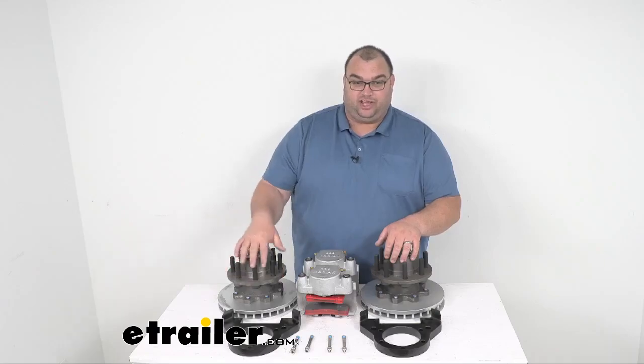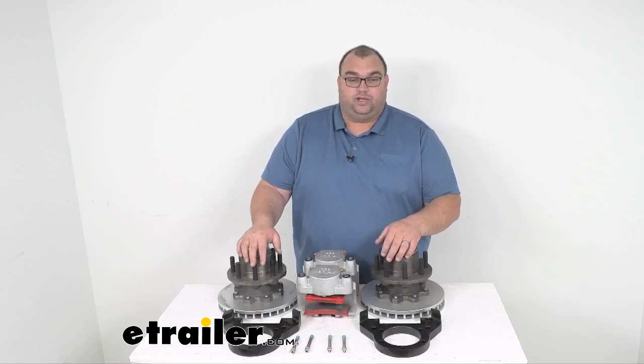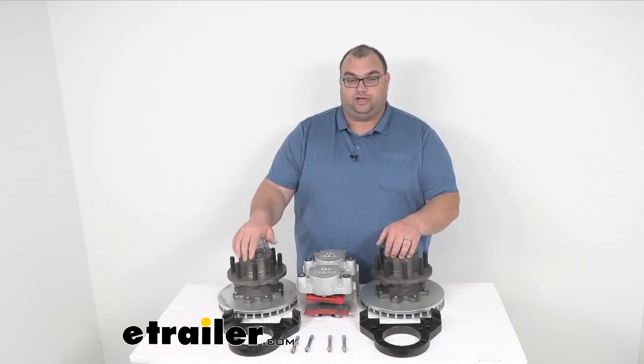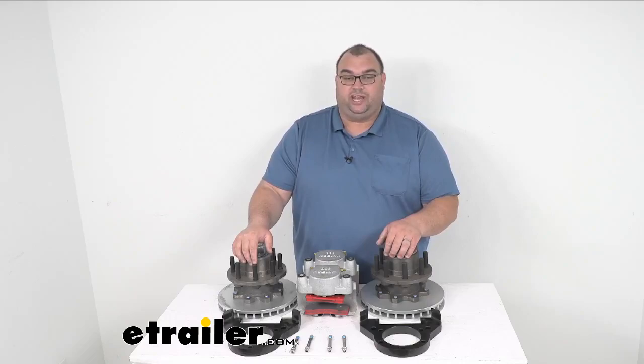Those rotors are 11 inches in diameter. The brake flange is a five-bolt pattern as far as the mounting holes, and the wheel stud diameter on these bad boys is five-eighths of an inch thick — very beefy and robust. The hub face to brake flange measurement is 3.18 inches.